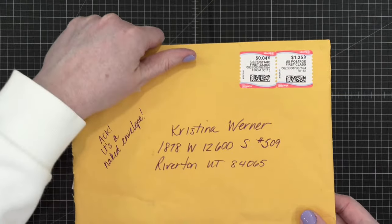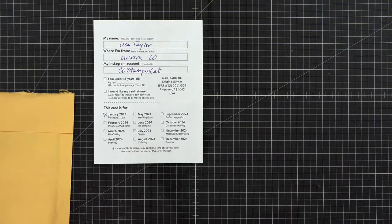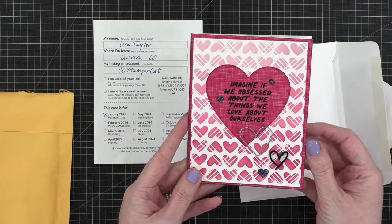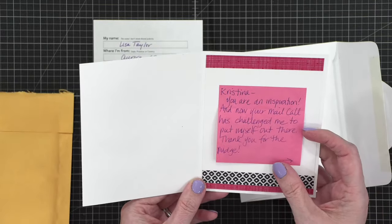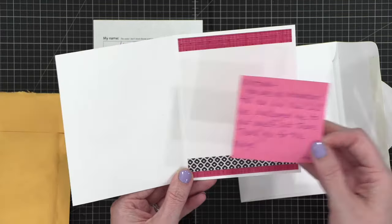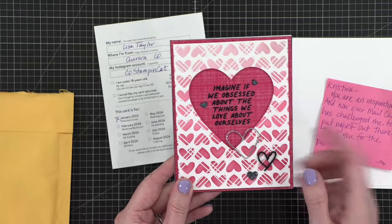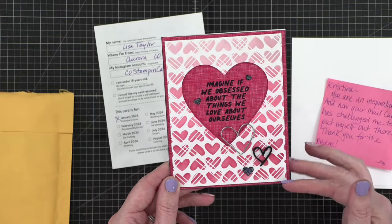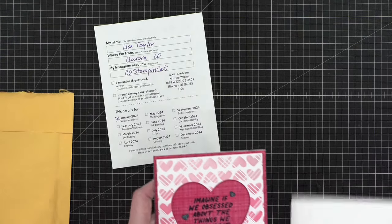This one is from Lisa Taylor in Aurora, Colorado — this is for January as well. The card reads: 'Imagine if we obsessed about the things we love about ourselves.' She writes: 'You're an inspiration and now your mail call has challenged me to put myself out there. Thank you for the nudge.' What a cute card — I love that. And I love this little heart clip. I like the ink blending from light to a darker pink.